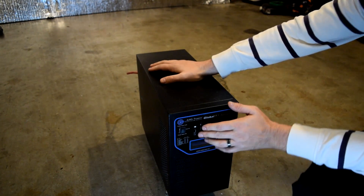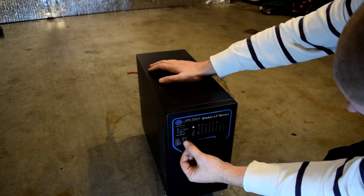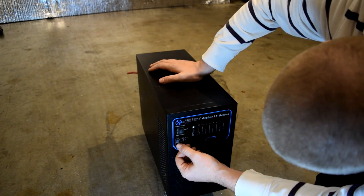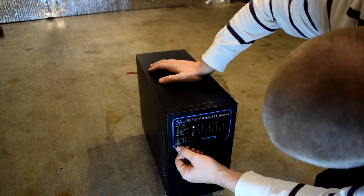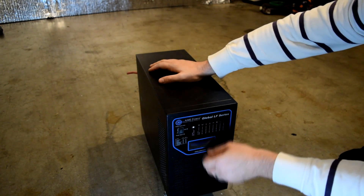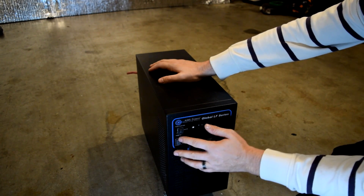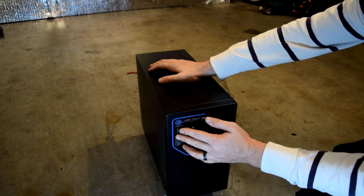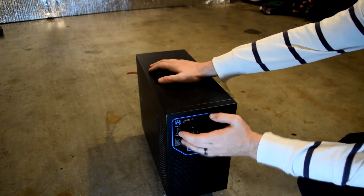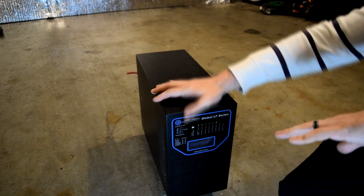It also supports ten different battery types, all listed directly right here, along with the required charge voltage for each. It's got a power saver off mode, power saver automatic mode, and a turn-off mode.